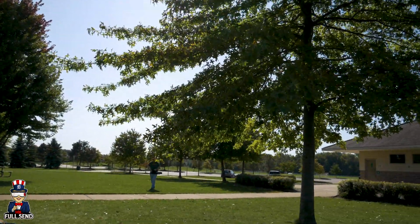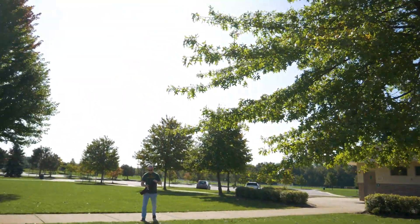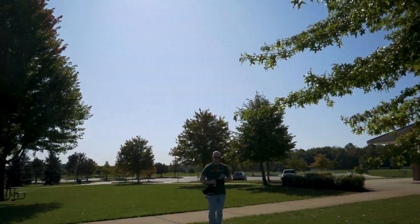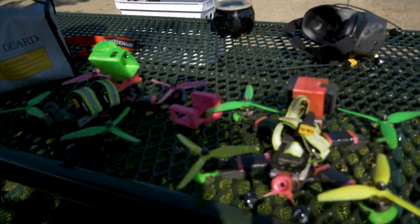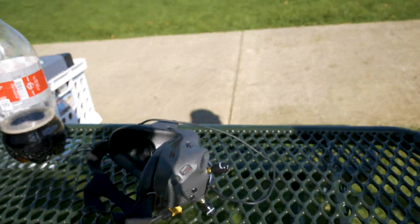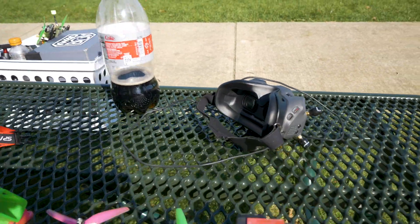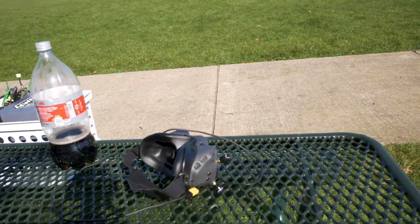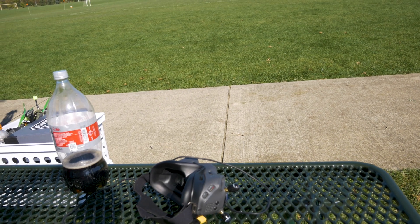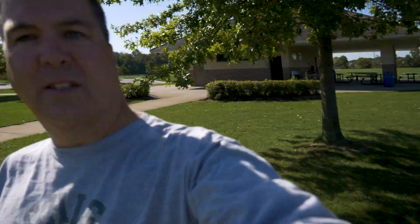All right guys, let me give you the setup. We're all set up here. I've got my boy Justin. We're going to do some testing. We've got to get this guy a DJI unit. So we've got the Axies on here and the Axies on here, and we've got the standards on here. Then I'll swap out the antennas on the goggles so we can get some apples to apples. Let's get all set up and we'll start running some of these tests.